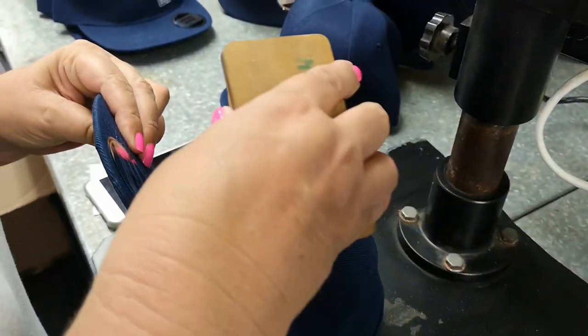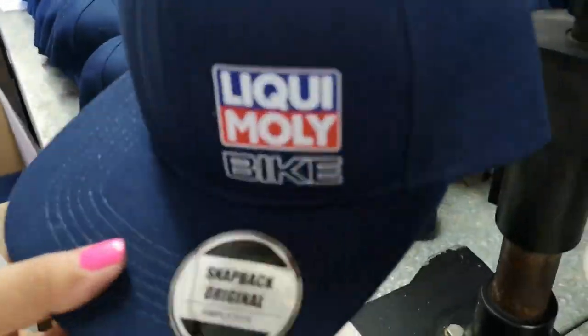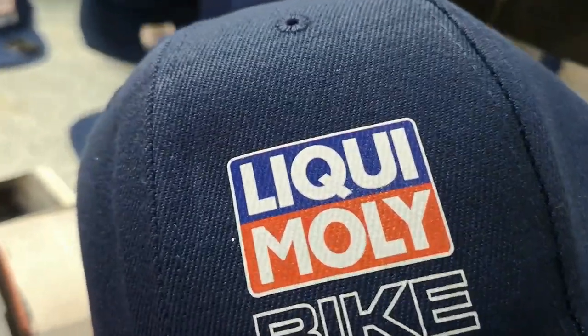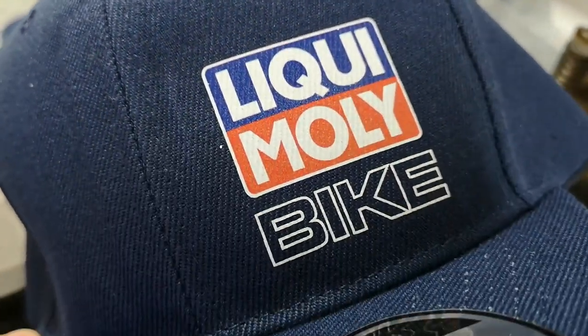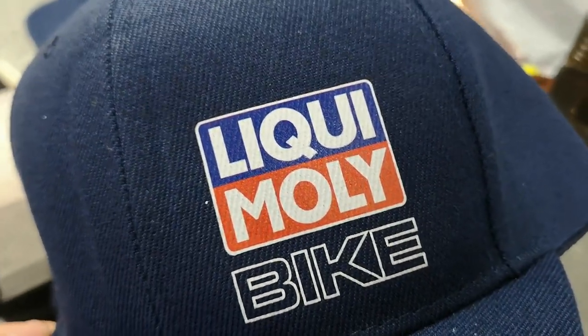That will then push it into the cap and you begin getting beautiful quality. You can actually see the shape of the cap and the stitching of the cap in the graphic — that's what you want.